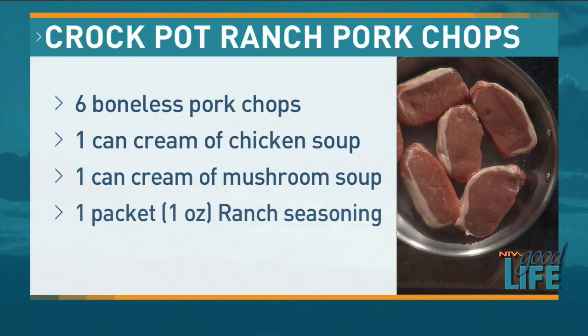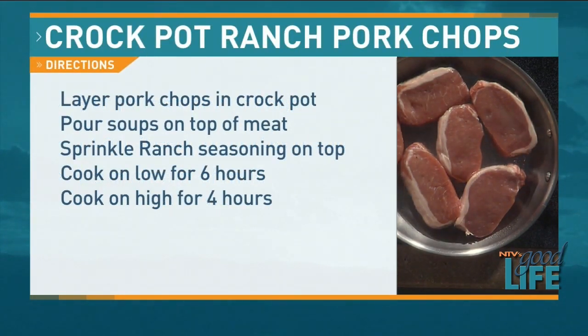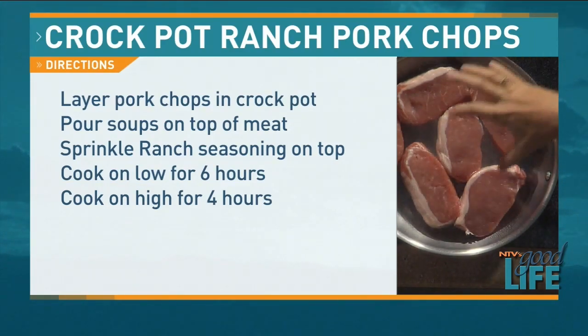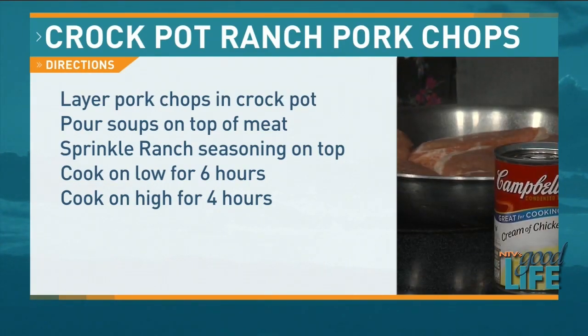The directions say to just dump everything in the crock pot, but what I'm going to do is brown the pork chops just a little bit first — that's how I like to switch it up. We're going to layer the pork chops, pour the soup on top of the meat, sprinkle the ranch dressing seasoning on top, and then cook on low for six hours or on high for four hours.